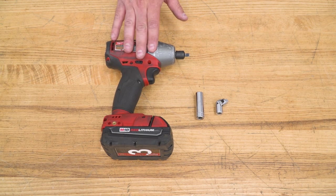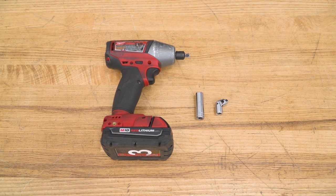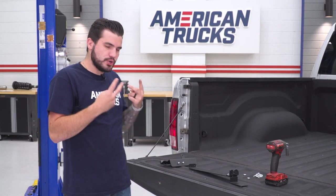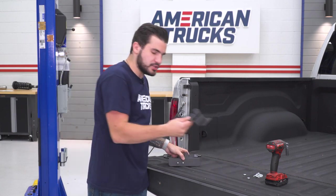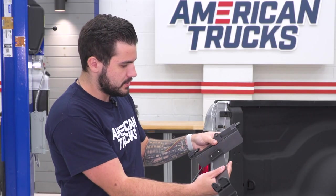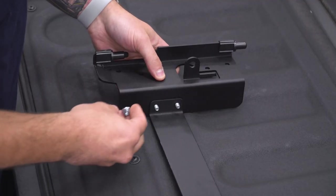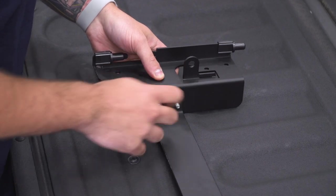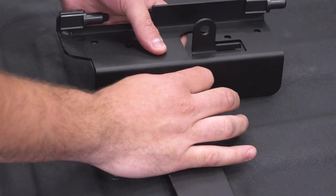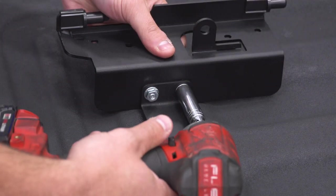Tools used in the install include an impact gun or ratchet, an 11-millimeter deep socket, and a universal swivel joint. First, we want to assemble the two brackets before putting anything on the truck. The two brackets include a striker plate that extends outward so the swing case latches onto it when it swings through. Connect the two bracket pieces and thread on the two 11-millimeter nuts by hand, then use the impact gun with the swivel joint and 11-millimeter socket to tighten them down at that tough angle.